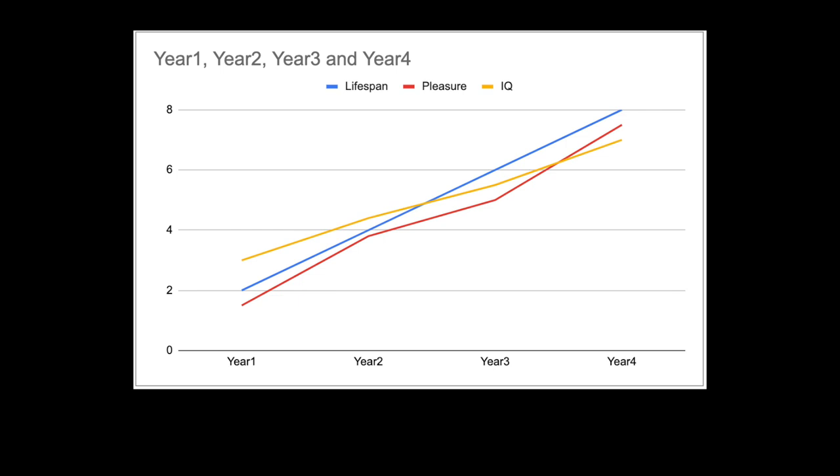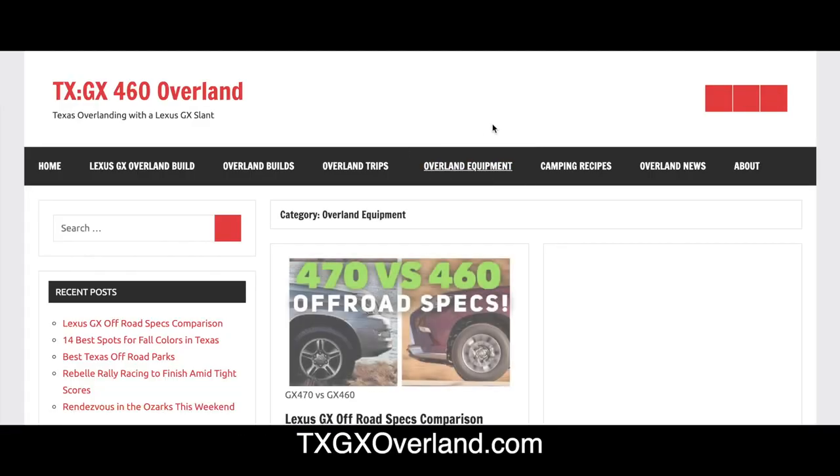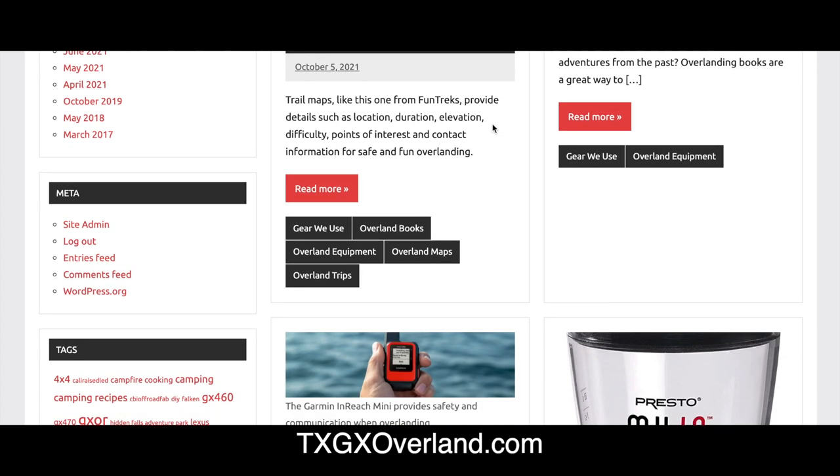Our videos are clinically proven to increase lifespan, pleasure, and IQ. You can also check out our equipment reviews, overland trips, and build information on txgxoverland.com. Check out the link in the description for this particular Smittybilt air compressor.